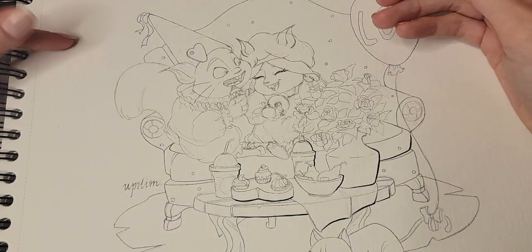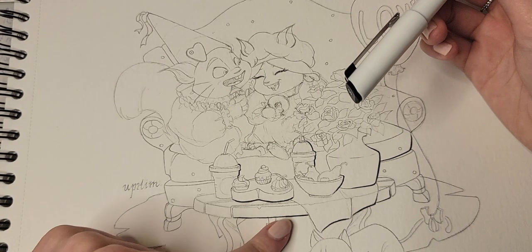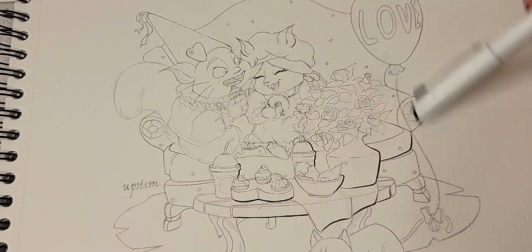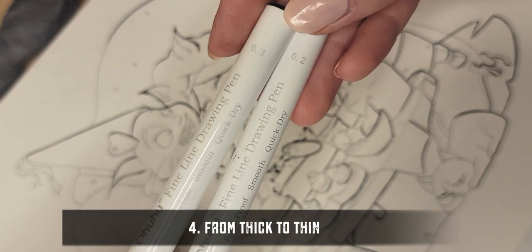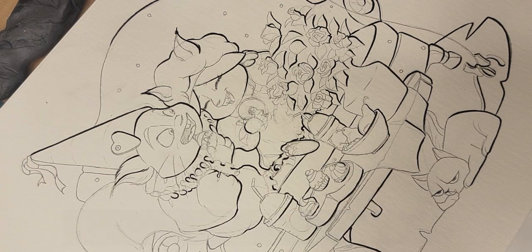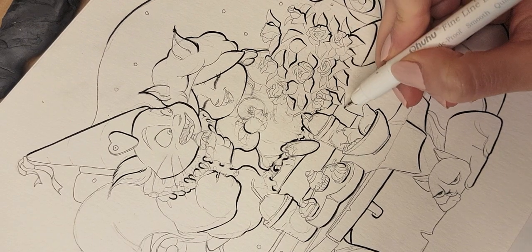As I mentioned earlier, I'm using the thicker lines to show the shadow area and the thinner lines for where the light source is coming from. Every time I start my lineart from the brush pen, which is the thickest pen I have, and as I go the lines become thinner and thinner.